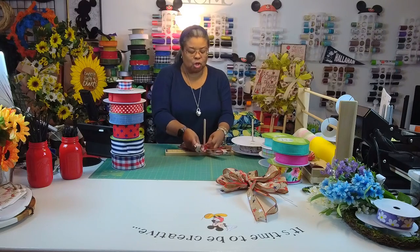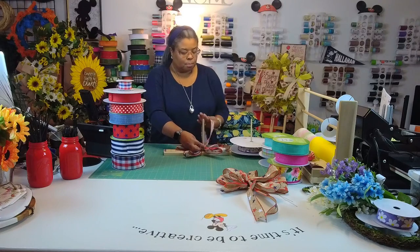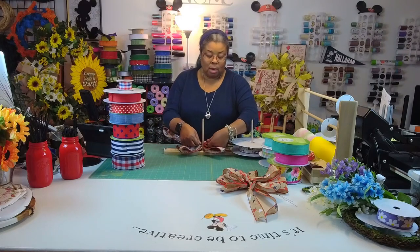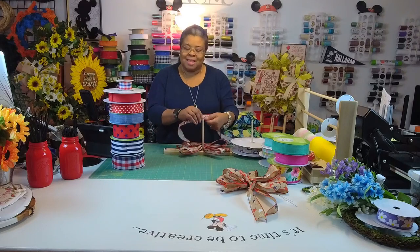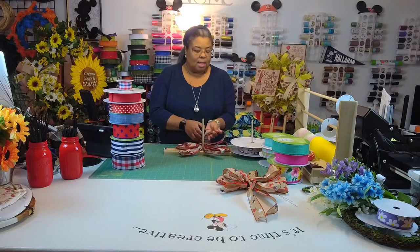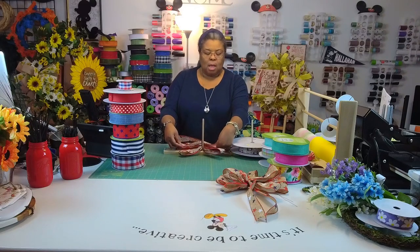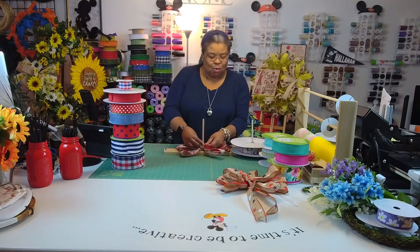We are working on bows today for my show this Saturday. The first time I did this show was last year — I did really well, but it was in June, Father's Day weekend, because they had canceled it for COVID and rescheduled. The fall event is two days — it was so cold and I didn't sell anything the first day. People were selling wreaths for thirty dollars and I was like, I've had thirty dollars in supplies.